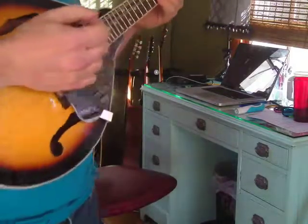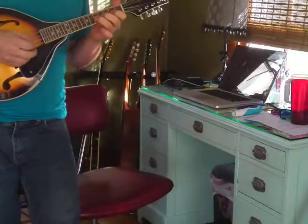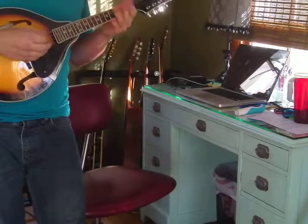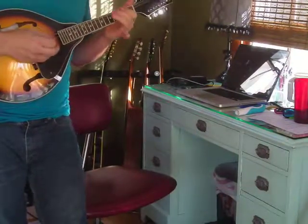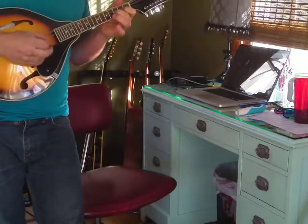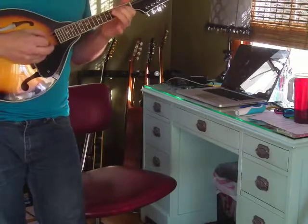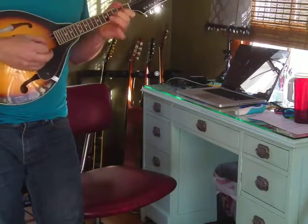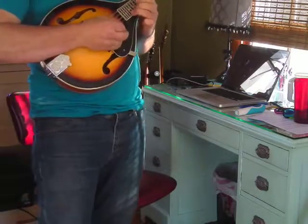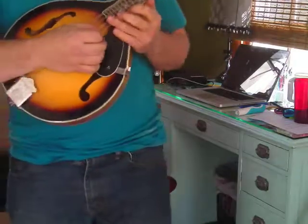I think you can figure that out if you just hang out with your mandolin. I made a mistake — that's okay, now I learned something. Skipped a note. Those frets are tiny — look at those dinky frets.